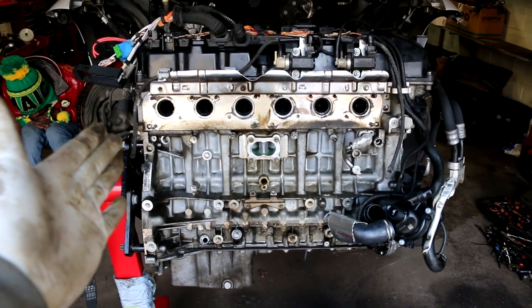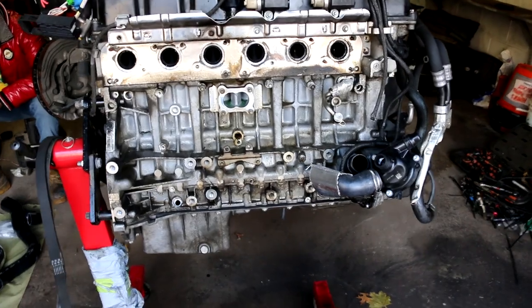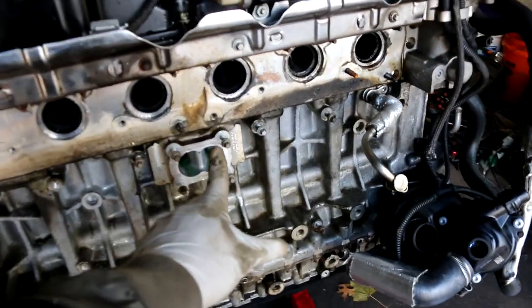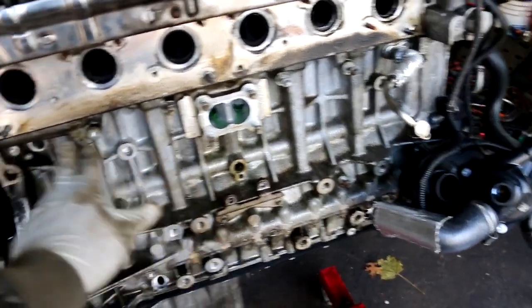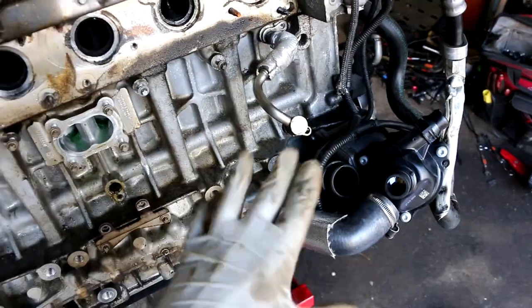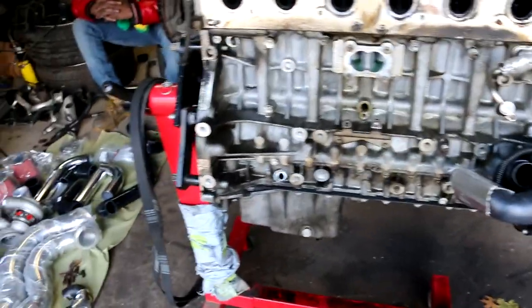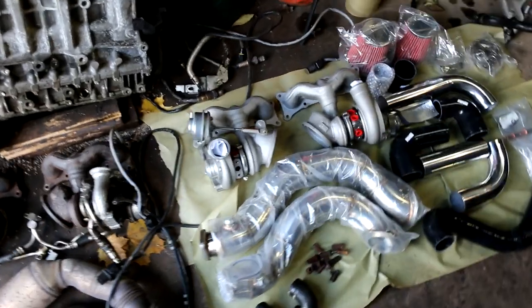You're looking at the exhaust side of the cylinder head. You got the coolant passage here, some more coolant passages over there, and the oil feed and oil returns. I'm going to clean up this surface and then get ready to start installing some of the good stuff.